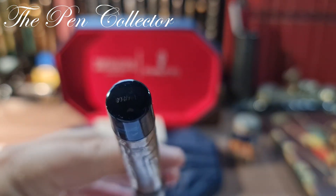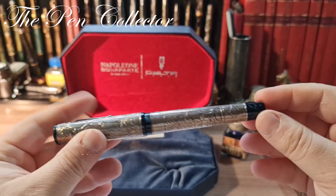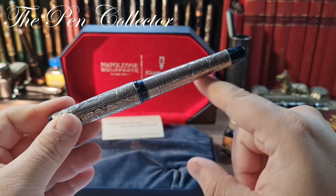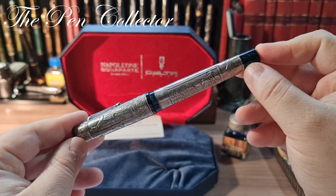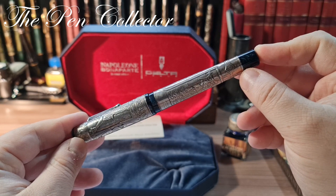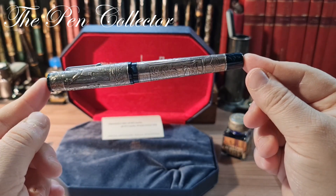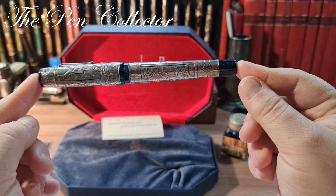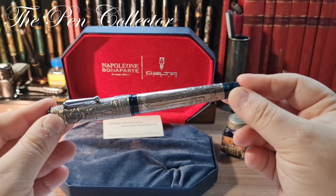You can see on my fountain pen it is number 144 of 808 total. There was also a vermeil version which was also silver but plated with 18-karat gold, and that was limited to 18 pieces — at a price three times as much. When it came out in 2002, this fountain pen cost 1200 euros, so quite an expensive piece back then.